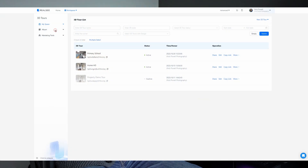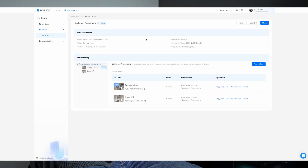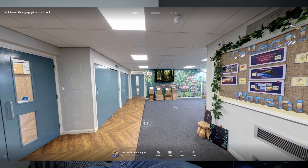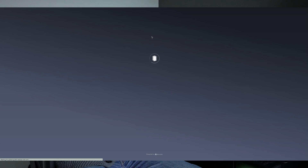Moving on to the next one — a minor update but useful — the ability to create albums. You can group certain tours together, for example all your property tours, all your commercial tours, or all the tours for a business with multiple branches, and put them all into an album under one link. Great for portfolios — really good if you want to embed an album into your website so people can browse all the different tours you've created. Once I've got a few more under my belt next year I'm definitely going to be doing that myself.